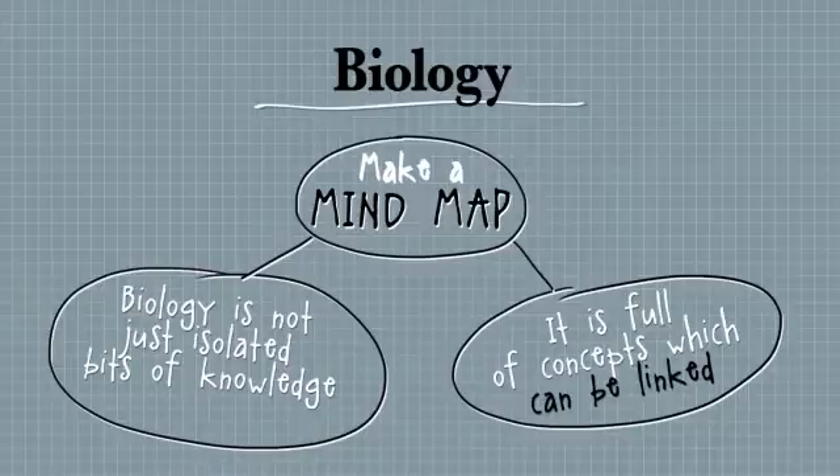How is a bacteria different to a virus? And you might look at transmission — how are they spread between people? And also the work of certain scientists like Pasteur and Koch; you need to know what they did. So a concept map is another way to study.